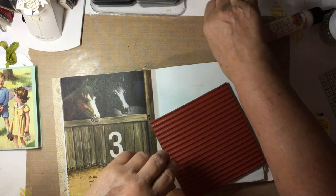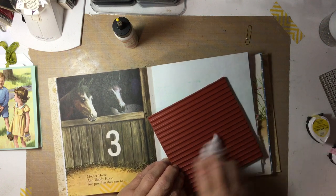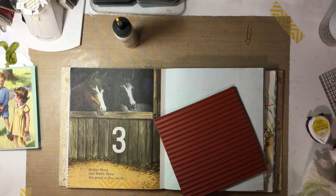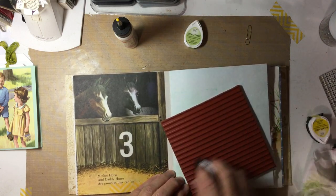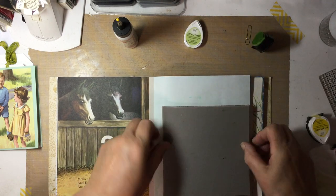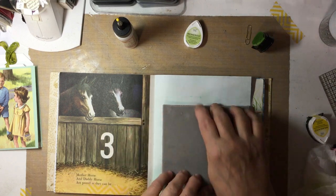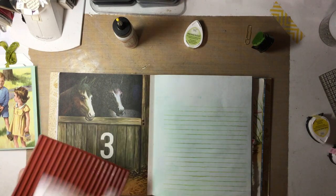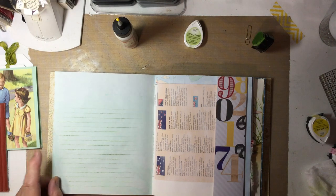I've got all these glue bottles with no tops put back on — I'm asking for trouble because we've got more gluing to do. For the green, let's use New Sprout. Press it down and wipe it off. Usually when I do my stamping, I just go through the whole book with the same color, then I come back and get a different color.